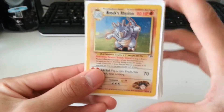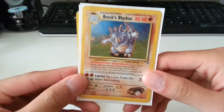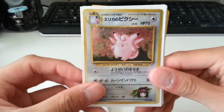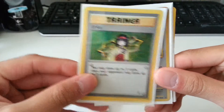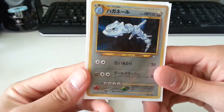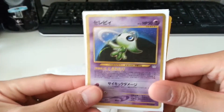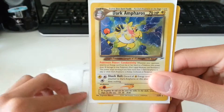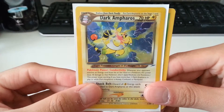Now starts Gym Heroes. We have a Brock's Rhydon, and a Japanese Erika's Clefable, and an American Erika card. Then I believe the rest of the sleeved cards are all Japanese. This one I believe is from Neo Genesis — it's a Steelix. A Celebi holo from Neo Revelation, and a Dark Ampharos from Neo Destiny.